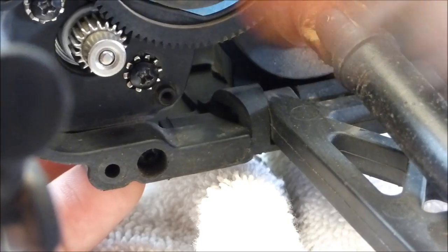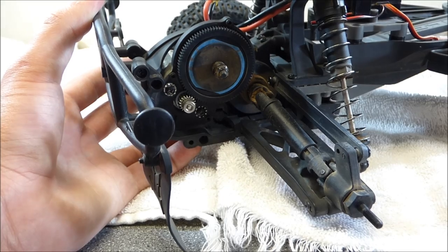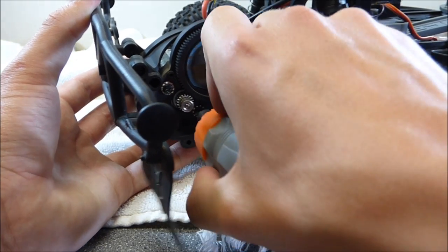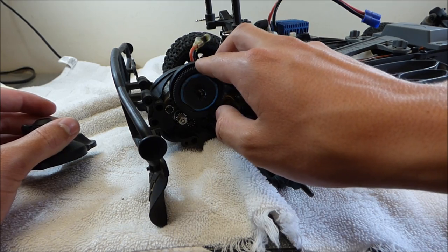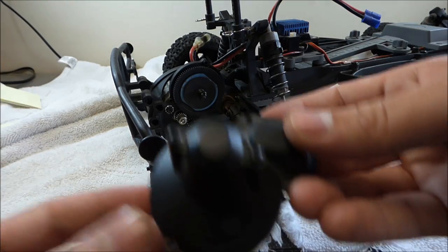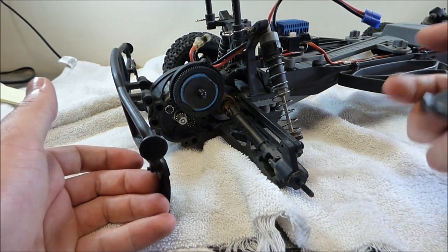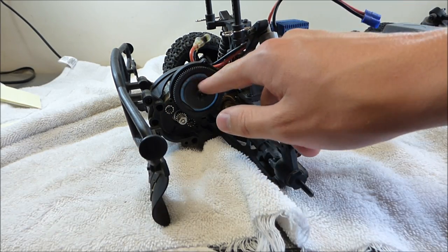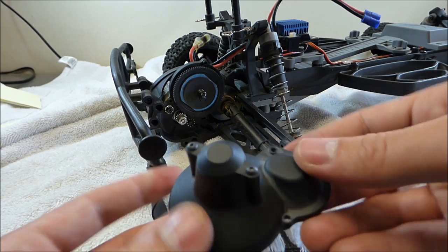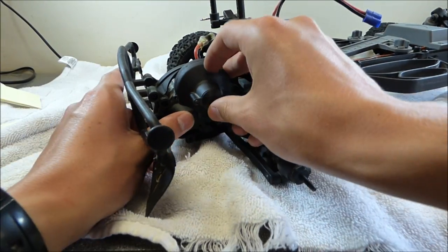Now I'm just going to make sure these screws are all tightened up. Now we're on to the final step of this process. The motor is in, it's tight, and the gear mesh is set appropriately. Now we just have to put this cover that goes over the spur and pinion gear back on. I just cleaned this out and cleaned out the slipper clutch. This is held on with three 1.5mm Allen screws and it just sits on here just like that. I have the screws right here.